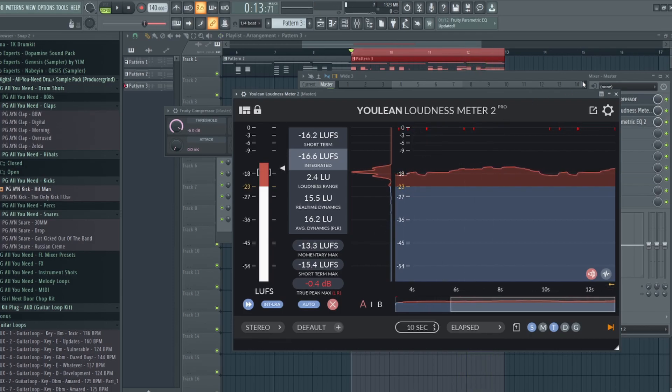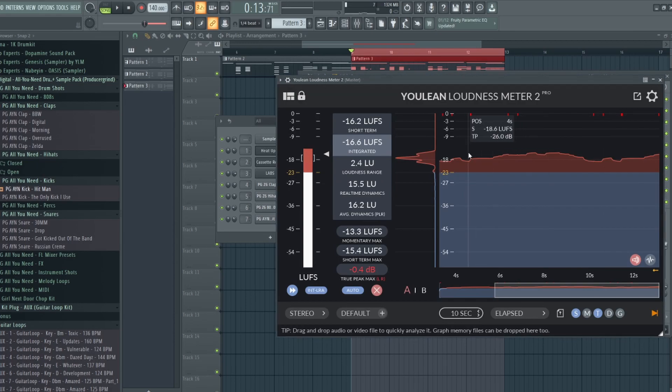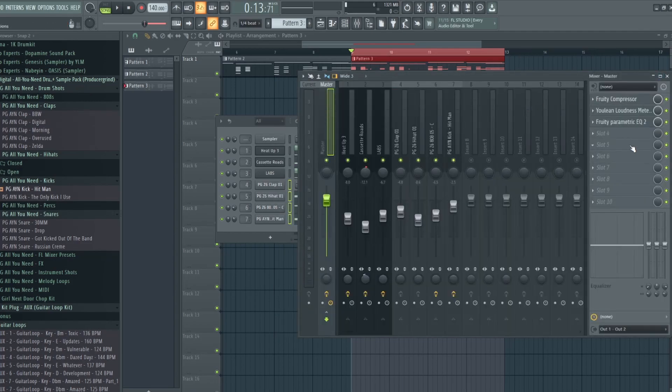After applying compression, our true peak is about negative 0.4 dB — it's telling us our beat is peaking a little bit and is a little too loud, which is fine. Our LUFS are about negative 16.6, and this is pretty much the most important part to look at. This is showing us that our beat is pretty much good for uploading. The Youlean Loudness Meter is a really good plugin for showing exactly how loud your beat is.